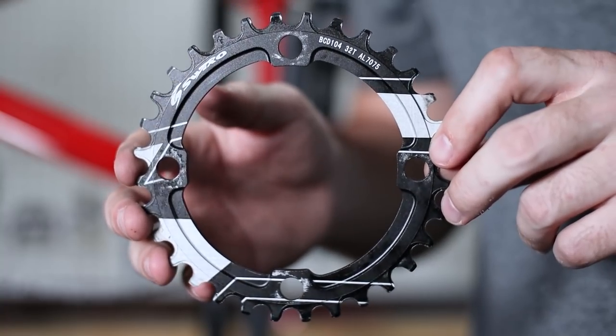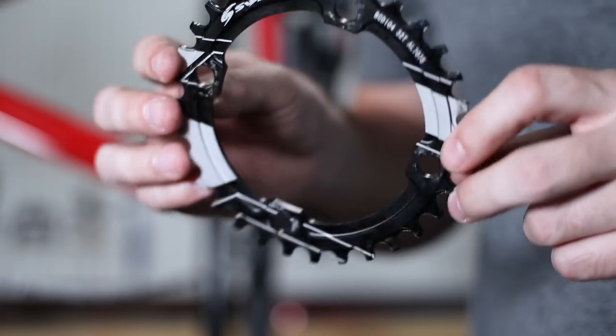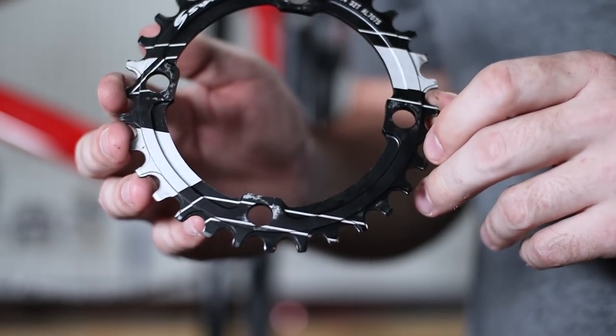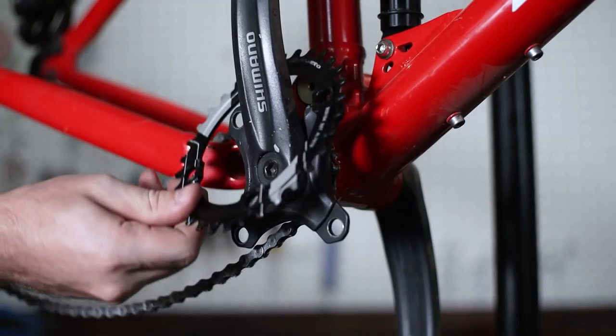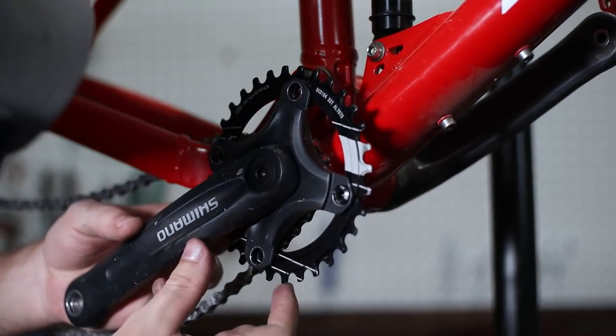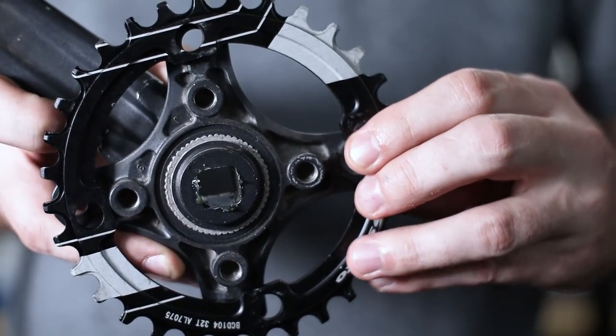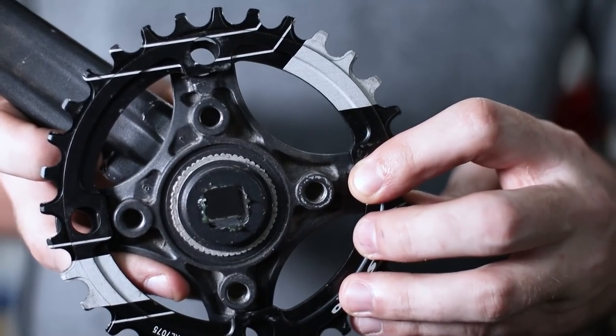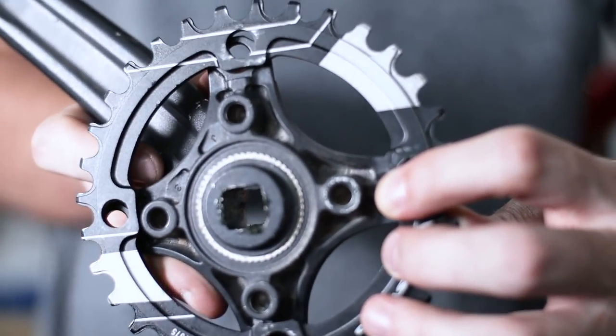Thanks to the Saga Squad, I got a ton of advice on how to properly convert this drivetrain and not drop the chain so much. This narrow wide chain ring helps a lot with chain retention. This is super disappointing to see though — this chain ring won't fit on this crankset. It's off by maybe 2mm, so unfortunately I need to replace the entire crankset. This bike upgrade video just got way more complicated.